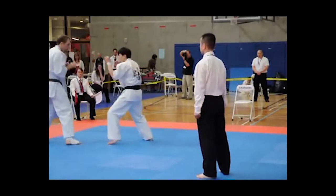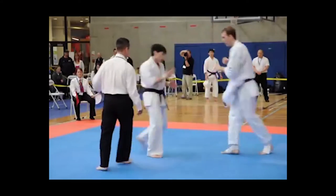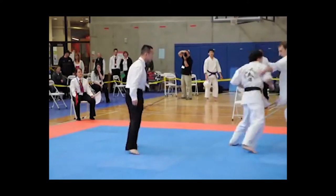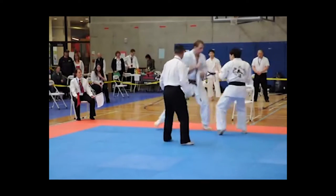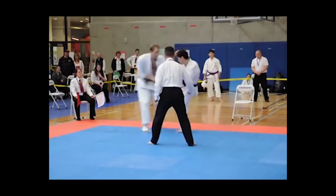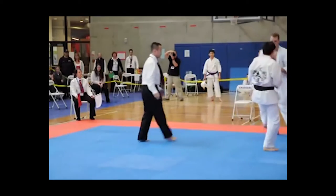This holds true in other styles as well. This is a Kyokushin karate fight, and these fighters are facing forward a lot more than I typically do in a Taekwondo fight, but even here you're not seeing a deep front stance like we were seeing earlier. This is a lot more mobile — almost more similar to a boxer's stance.